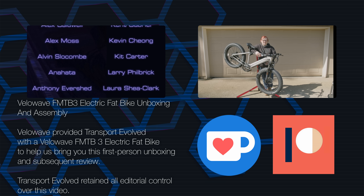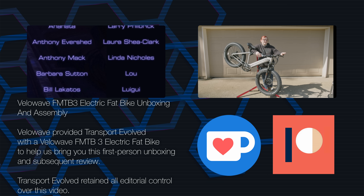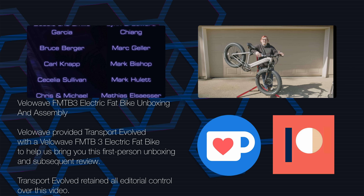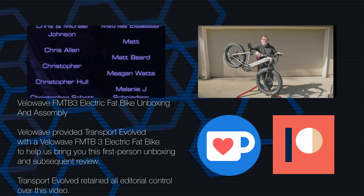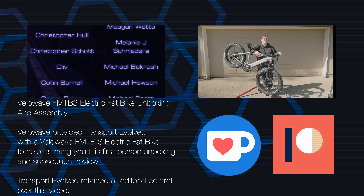That's the unboxing and assembly video for the VeloWave Ranger FM TB3 electric fat bike with massive 26-inch fat bike tyres. We're going to charge it up, tighten everything, and make sure it works — it literally just came straight out of the box and we discovered everything as you watched. We'll be making a full review in the next month or so, so keep your eyes peeled.